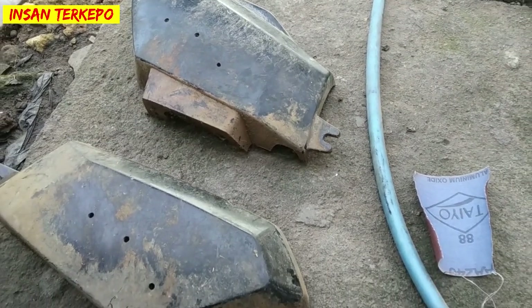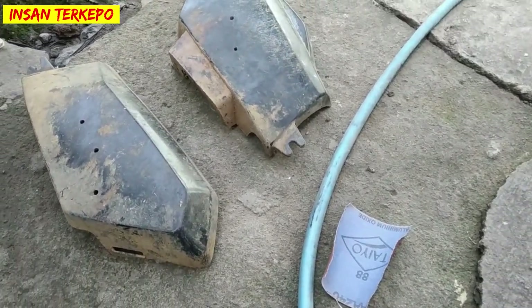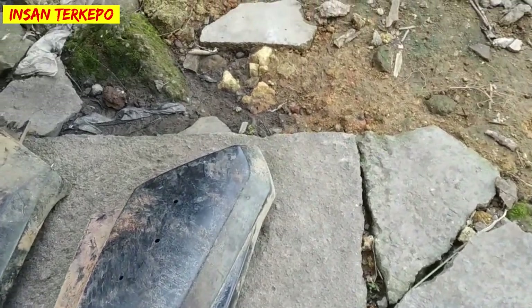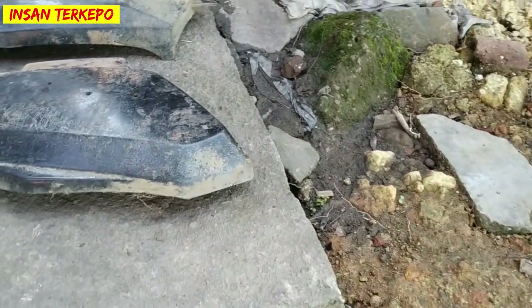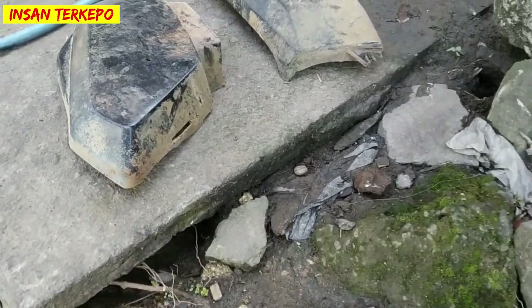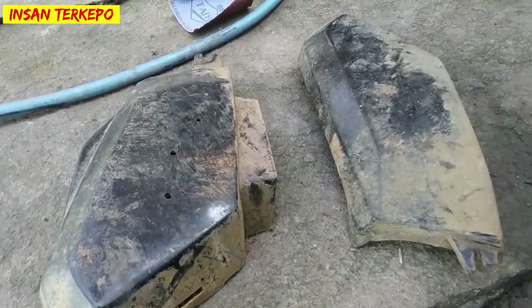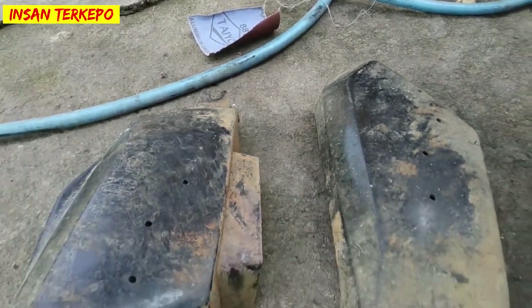Di kesempatan kali ini kita bakalan melakukan repaint atau modifikasi motor Bunda Legend atau Astria Prima. Untuk kondisinya seperti ini, beberapa bagian dari bodi motor karena tidak terawat, kondisinya seperti ini ya guys. Oke langsung saja kita bakalan melakukan step by stepnya untuk proses demi prosesnya.